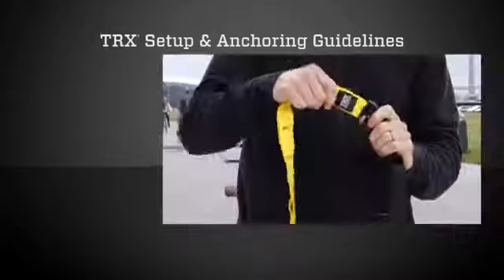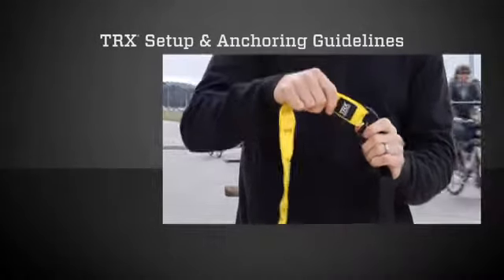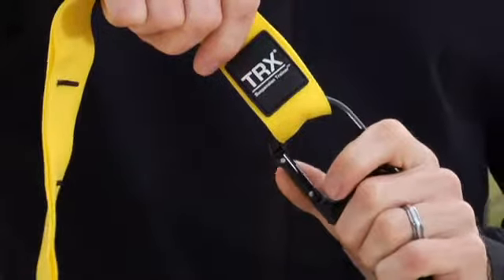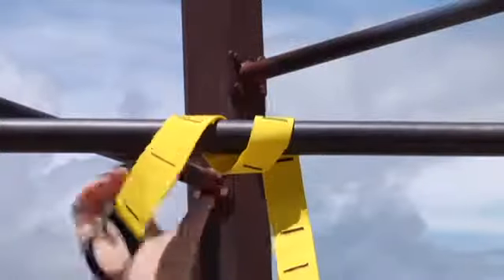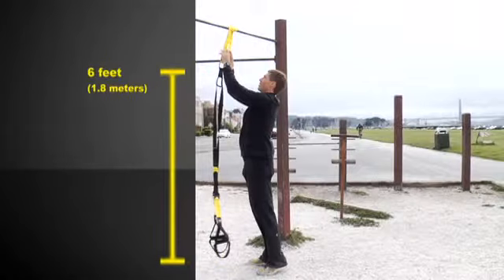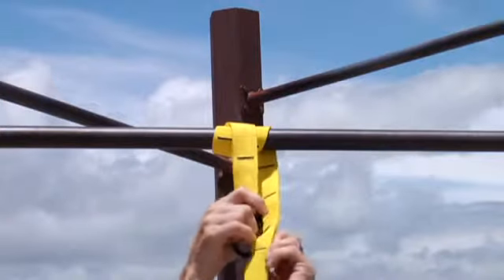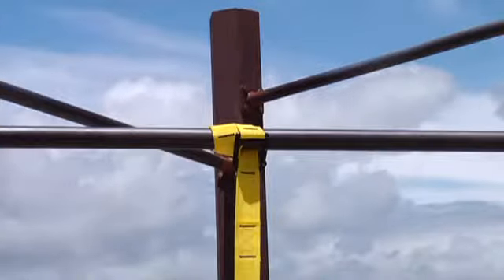To set up your TRX, clip the carabiner on the main body of the TRX to the bottom anchor loop of the yellow suspension anchor, just below the black TRX badge. Do not clip it in any other loop of the suspension anchor. Attach the suspension anchor to the anchor point by wrapping it as many times as necessary to ensure that the bottom of the suspension anchor hangs at about six feet from the ground. This is the ideal height to perform all TRX exercises. Clip the carabiner on the suspension anchor into one of its intermediate loops or around the suspension anchor itself and pull it tight to make sure it's secure.